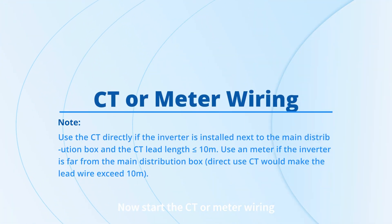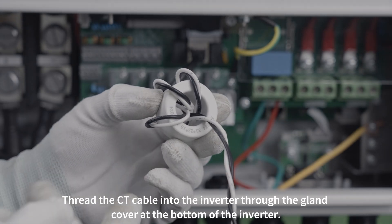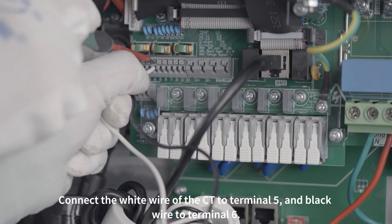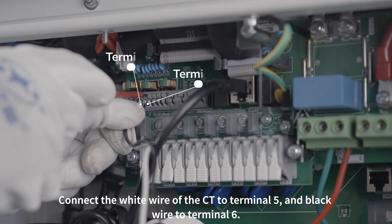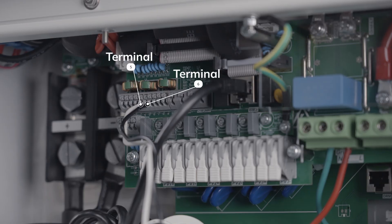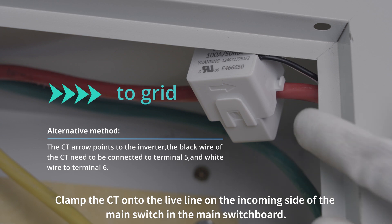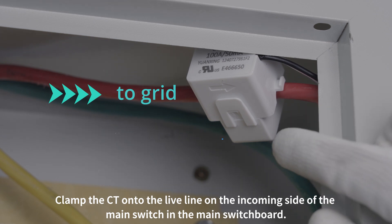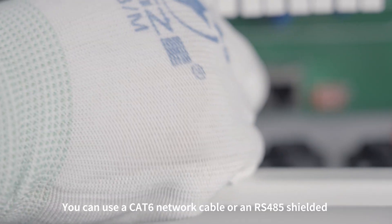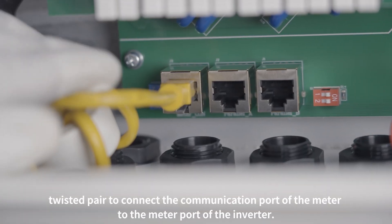Now start the CT or meter wiring. Thread the CT cable into the inverter through the gland cover at the bottom of the inverter. Connect the white wire of the CT to terminal 5 and the black wire to terminal 6. Clamp the CT onto the live line on the incoming side of the main switch in the main switchboard. You can use a CAT 6 network cable or an RS-485 shielded twisted pair to connect the communication port of the meter to the meter port of the inverter.